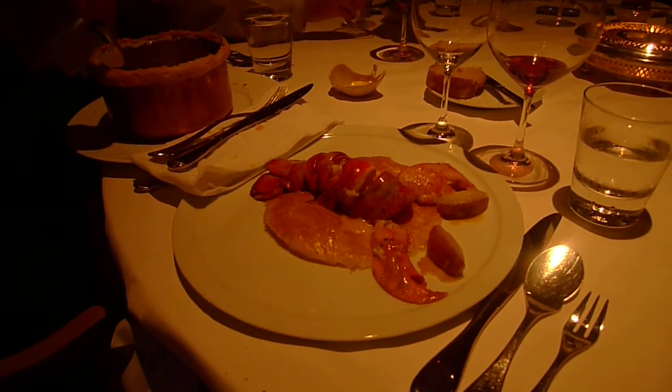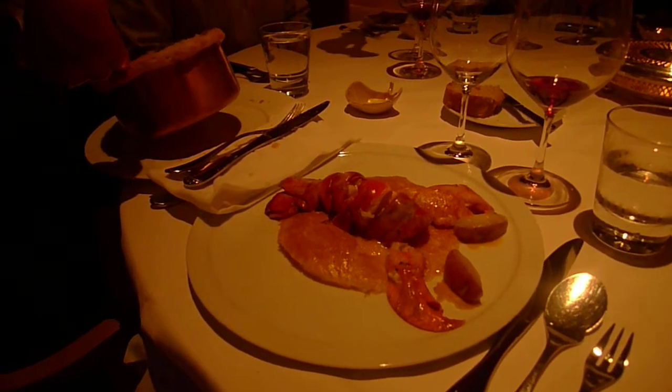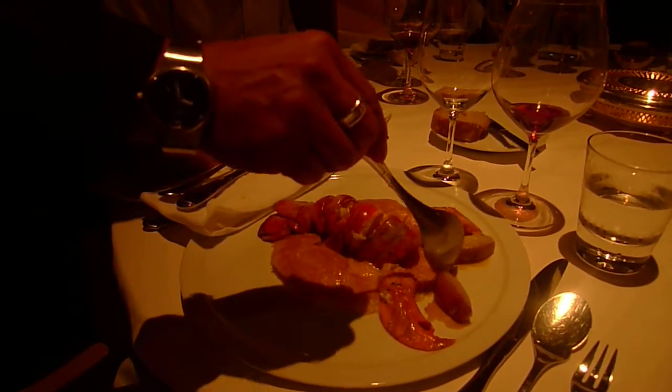We have La Ratte potato, wild forest mushrooms. These are going to be the eyes — they are purple onions.